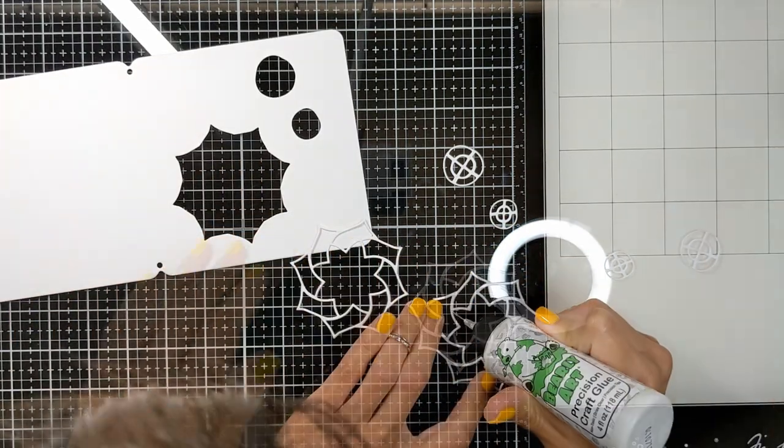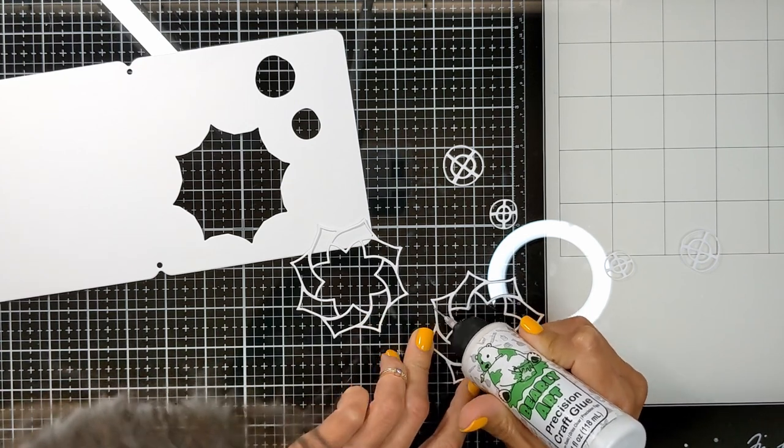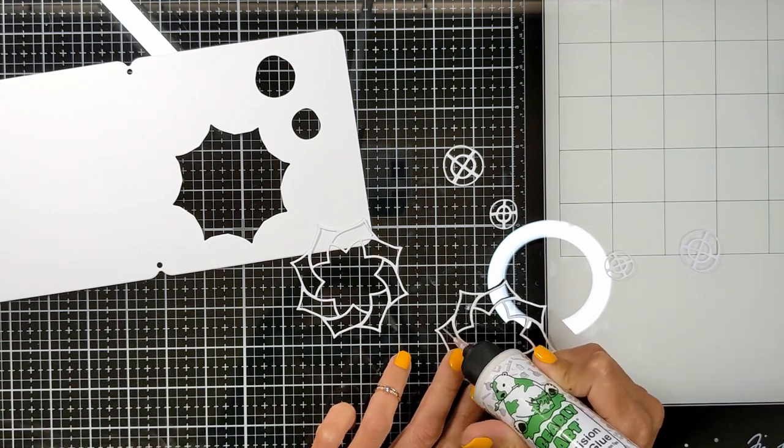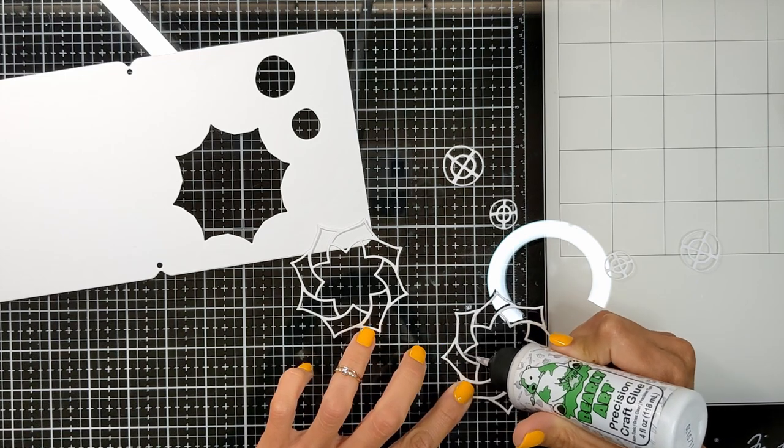I did cut two of them because the opening is big and I don't want the paper to be a little flimsy at this area. I did cut two of them and I'm going to place them on top of each other so it can be more sturdy.